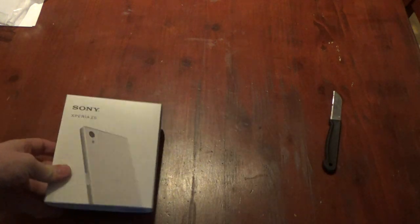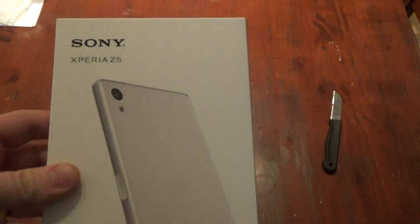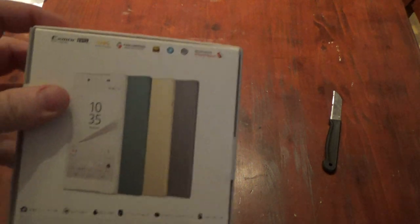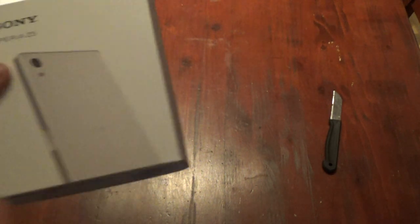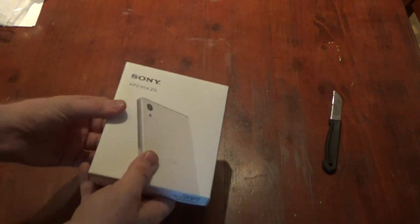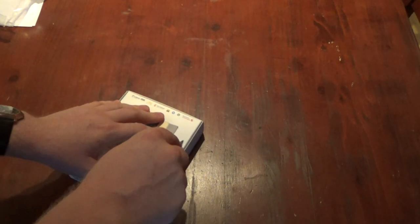This is the one we all want to see. It's the Sony Xperia Z5 — looks pretty decent, nice small box. I didn't choose any color so I should be getting the black one. I don't like all the fancy colors, but that's personal opinion. Let me do a quick cut here.